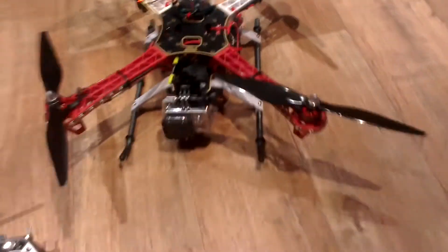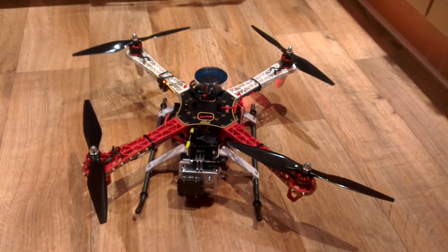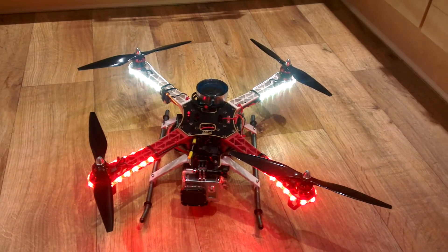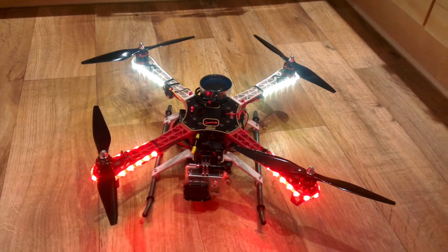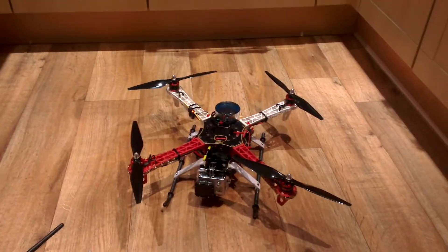It's also fitted with a light kit with a remote switch, which is quite good for night flying.